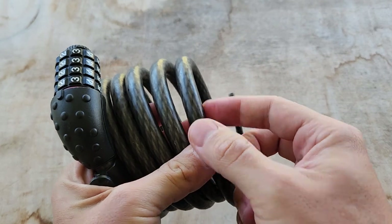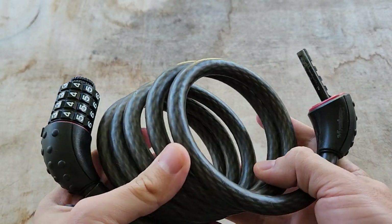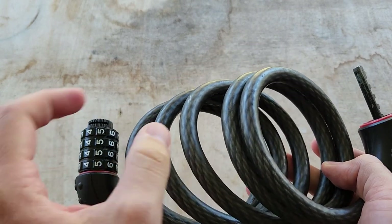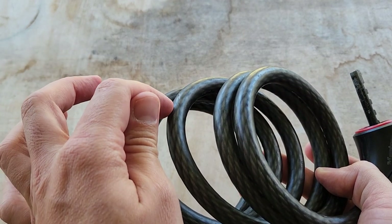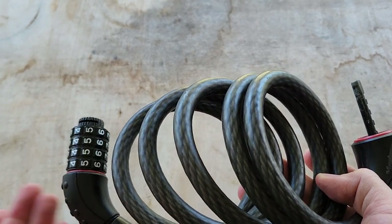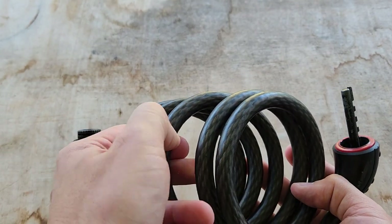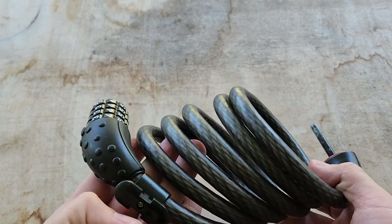It's 12 millimeters, so it's almost a half-inch diameter cable. And I can tell you it's not easy to break. I actually have a video on my other channel, which I'll link down below, where I tried and did eventually cut my old one — because I forgot the combination — with a hacksaw. It did take maybe 15 to 20 minutes and a very sore arm to get through it. So it's not that easy to cut.